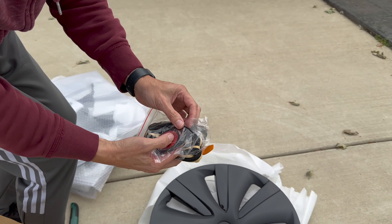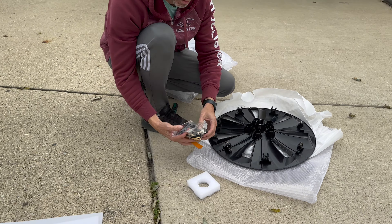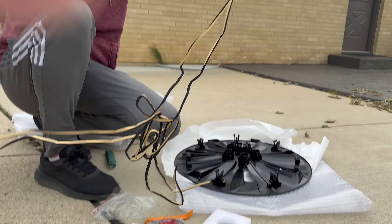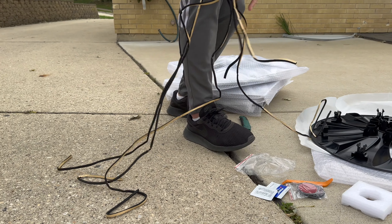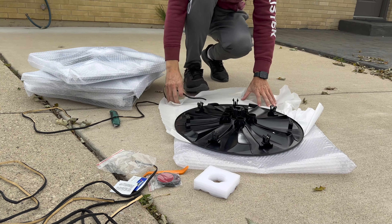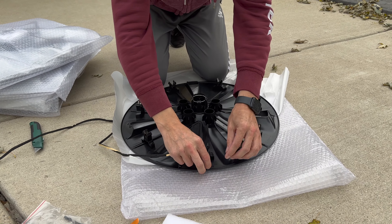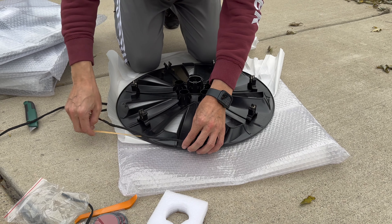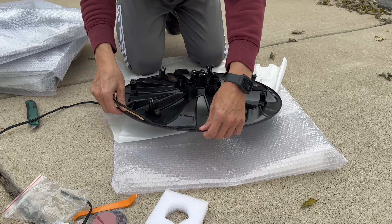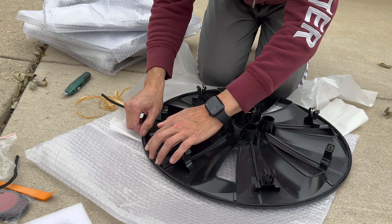We're going to put down the foam — just stick it on the edge to protect our rims, the stock rims. We just go all the way around.